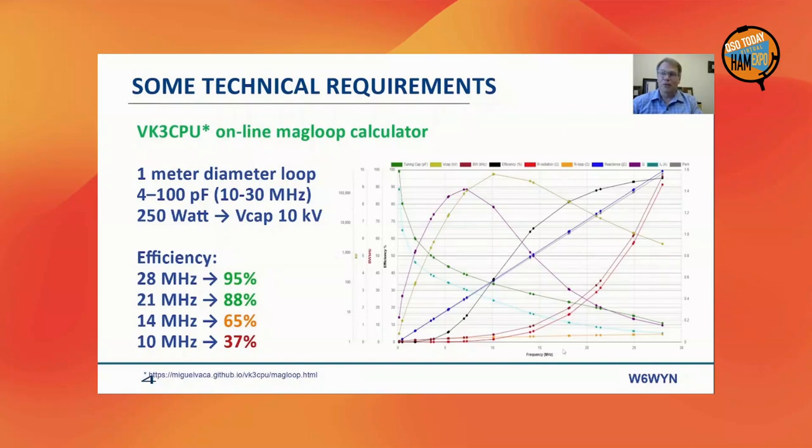Before we go into more detail, I want to share this online calculator from VK3CPU, which I found very helpful for this project. The link is at the lower part of this slide. It allows you to look through all the values when considering different conductor diameters, different loop diameters, different capacitors, and different power levels. It's pretty complicated, but this website basically shows it all in one graph.